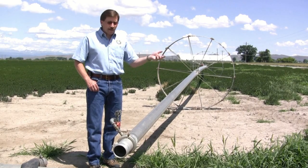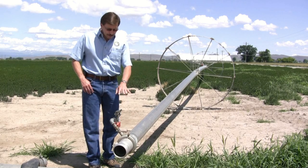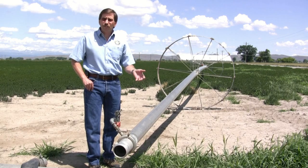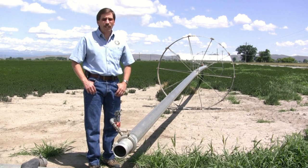So OTEC came up with a program to improve and replace the old worn out parts, so that these folks can save water and their pumping system will operate more efficiently and actually less often.